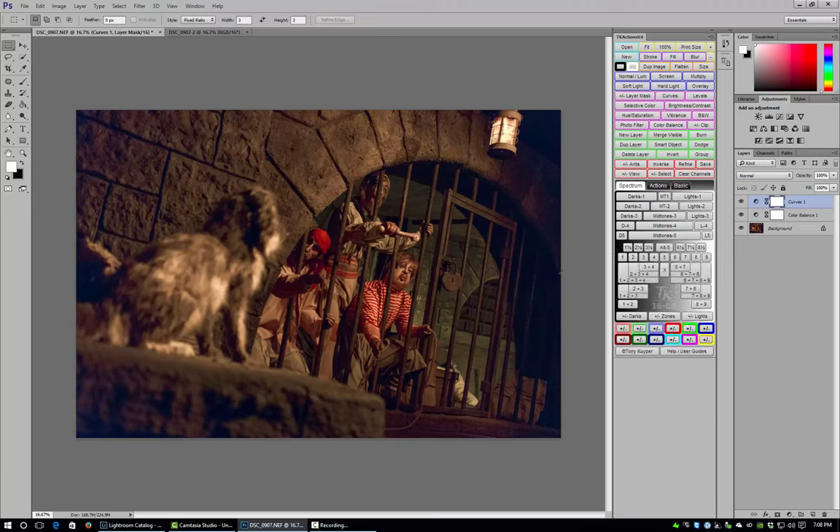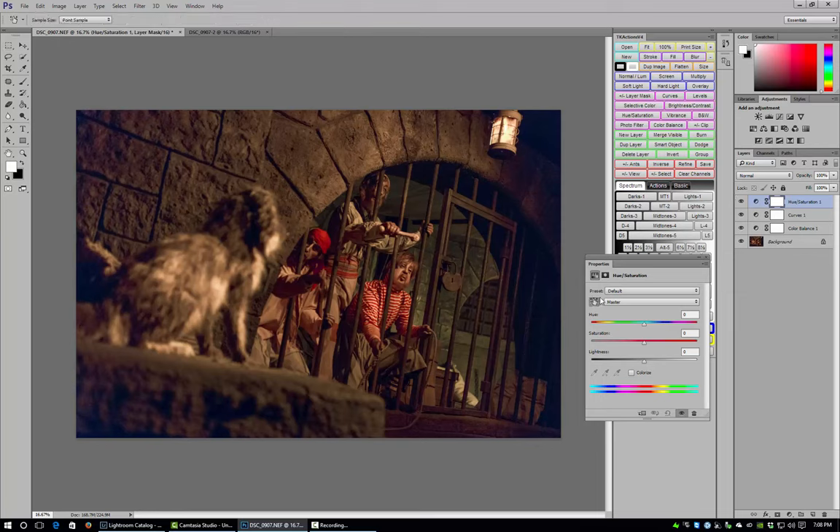Next I'm going to desaturate the yellow on the dog using a Hue/Saturation adjustment layer. I'll use the targeted adjustment tool, click on the dog, and drag left to desaturate the yellows, getting him a nice gray-looking color. I invert the mask and paint just where the dog is so that the Hue/Saturation adjustment layer only affects the dog and nothing else.